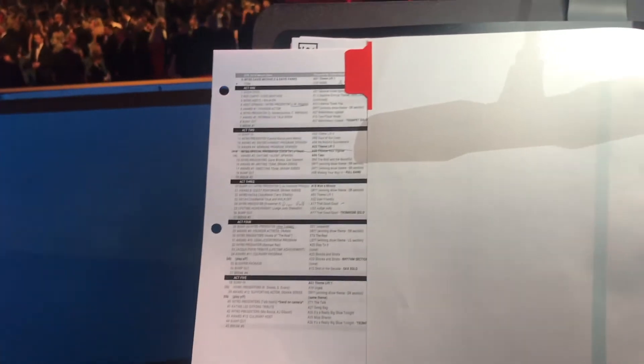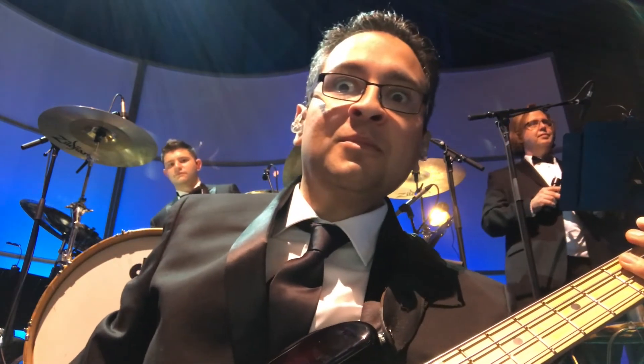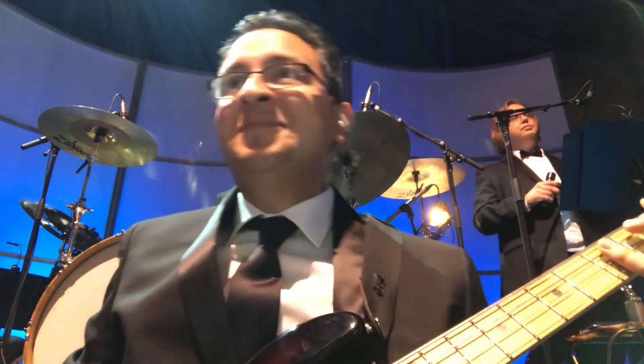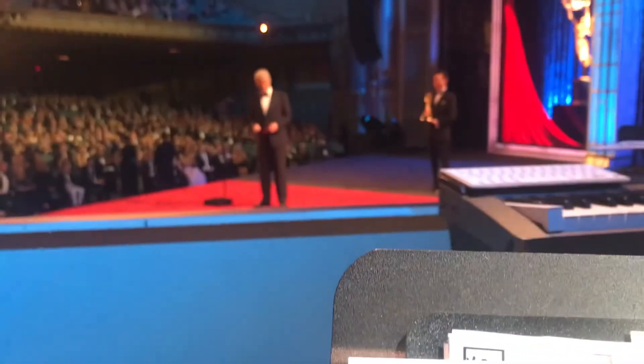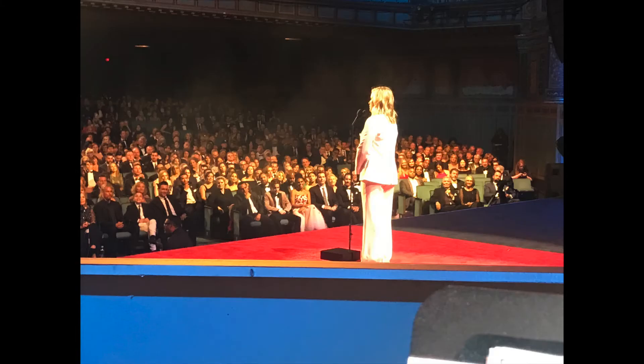The show is about to begin. I have a pretty good system in place using my cue sheet and a pencil. I try to stay two or three cues ahead in my mind so that I'm not caught by surprise. Amy Poehler presented Judge Judy with a Lifetime Achievement Award. We had no idea who was going to be presenting right until Presenter X was announced.